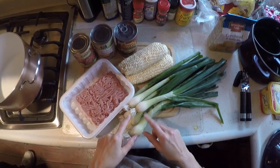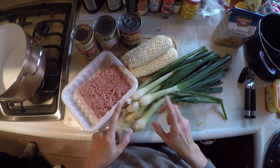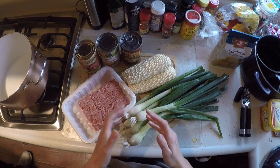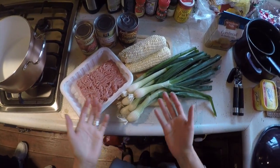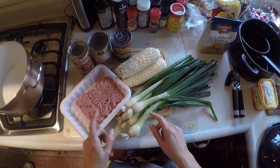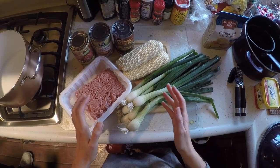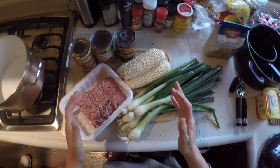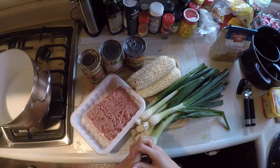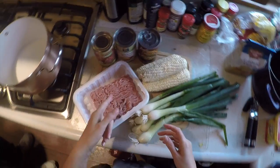We have some spring onions. If you have somebody in your family who is sensitive to onions — doesn't like them, or they give them indigestion — spring onions are great for that. They have a mild flavor, they're super good for you, and you can eat them without the repercussions of indigestion.